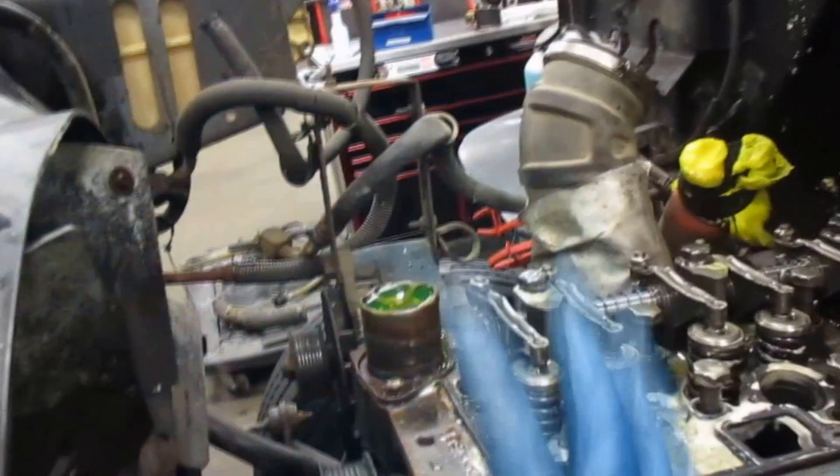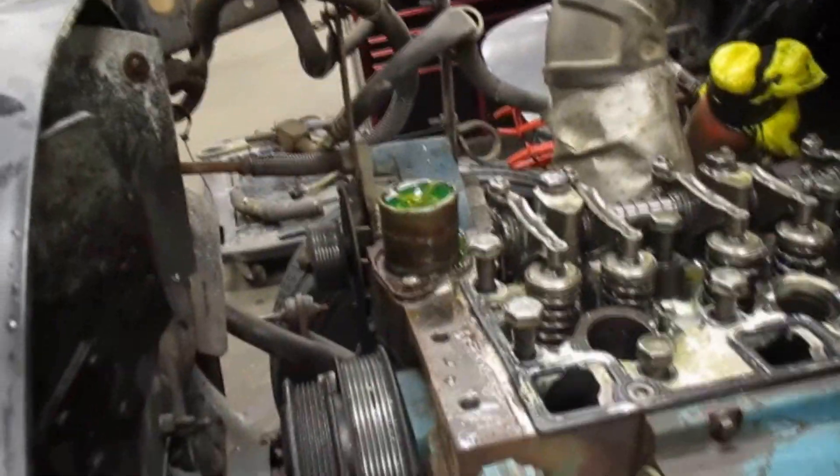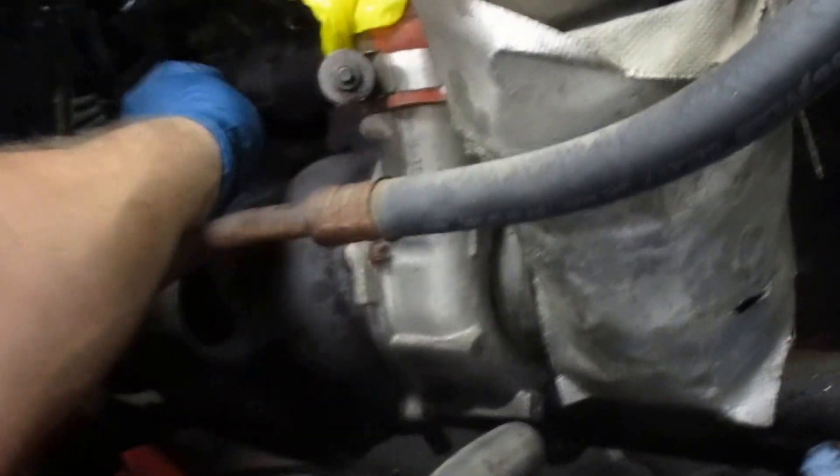I've got a few lines unhooked, sensors unhooked that need to be, radiator hose off, radiator drain — still need to drain the block, but we can do that next time. Heater hoses are off, turbo's blocked, turbo lines are off. I still have to take the breather tube out, but all the head bolts are cracked loose and the ring's loose enough to come off. I think that's about everything.